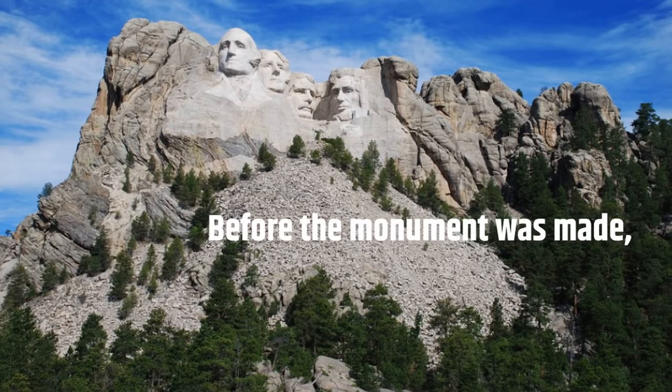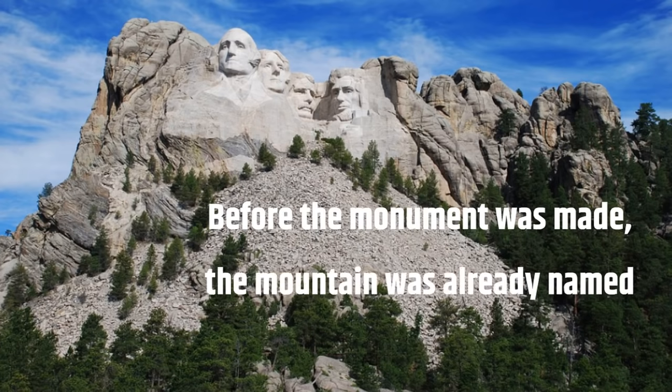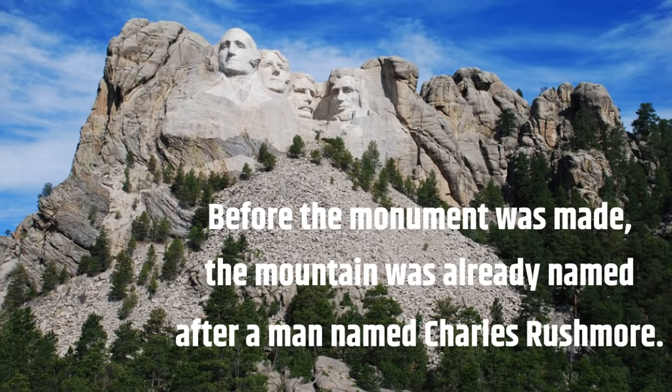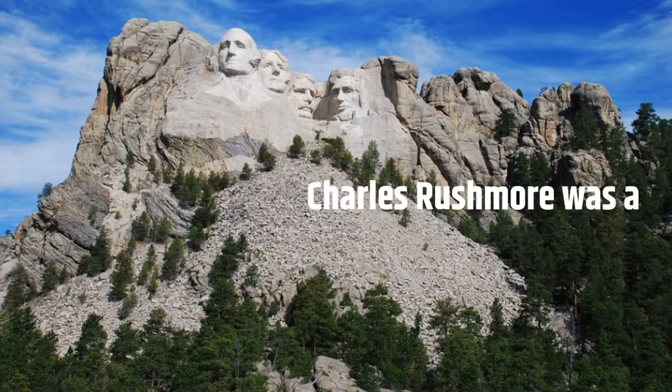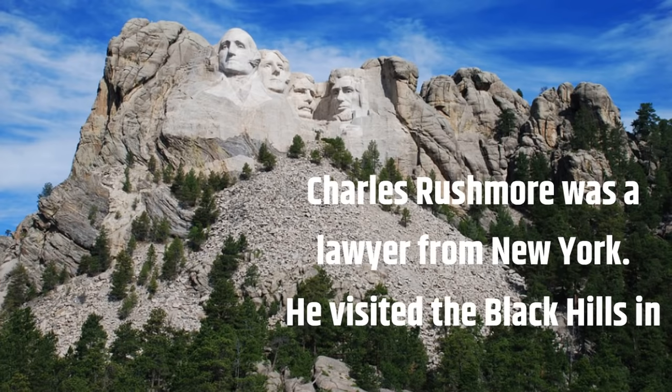Before the monument was made, the mountain was already named after a man named Charles Rushmore. Charles Rushmore was a lawyer from New York. He visited the Black Hills in the 1880s.